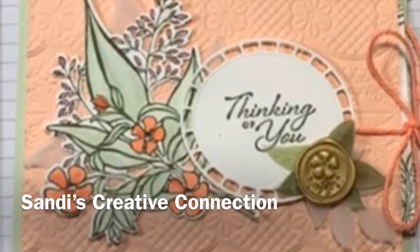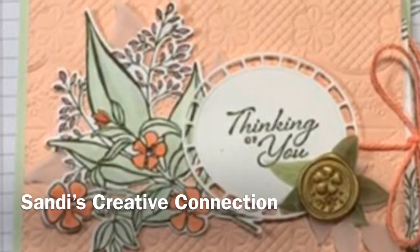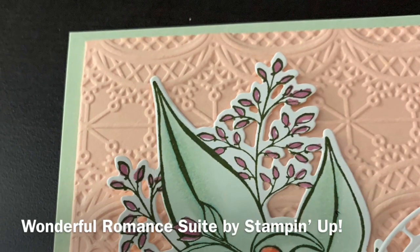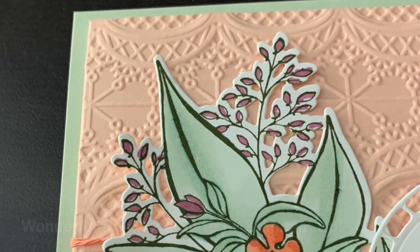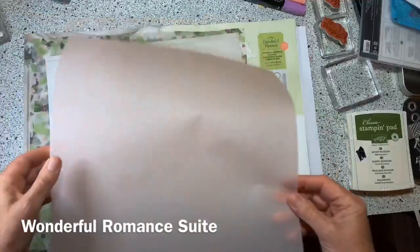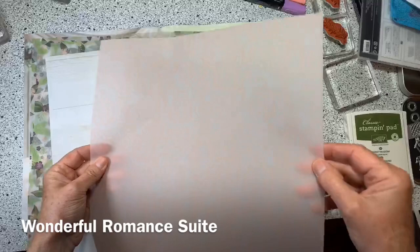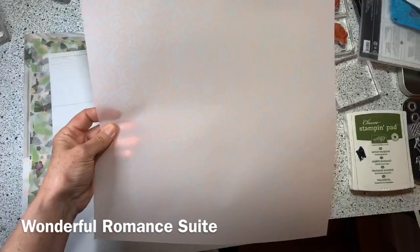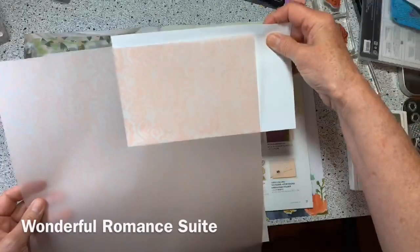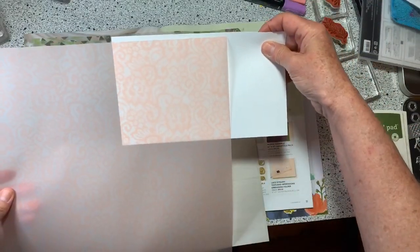Hey there, my crafty friends! Welcome to Sandy's Creative Connection. Hope you enjoy this card with the wonderful Romance Suite. Let me show you some of the products. This is a piece of grapefruit vellum — you probably can't see it, let me get some white behind it. Beautiful!